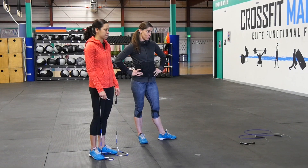Hi, this is Molly with Jumpin' Rope. I'm here today with Katie. We're here to talk to you about jump rope size — what size jump rope is right for you.